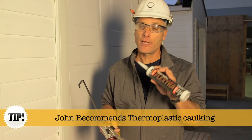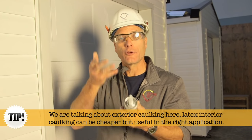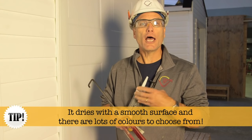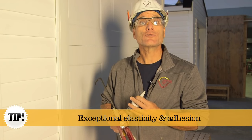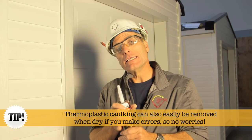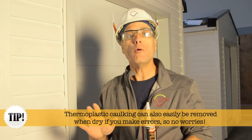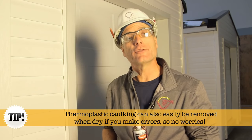Flexra is only one brand — there are a bunch out there. Thermoplastic caulking is wonderful because: number one, the color stays true for a long, long time; number two, it dries with a smooth surface; number three, it's extremely elastic. And if you really botch it up, which happens all the time, there's no worries. Go home, have a beer, relax. Three days later, come back and you can peel it off and start over again.